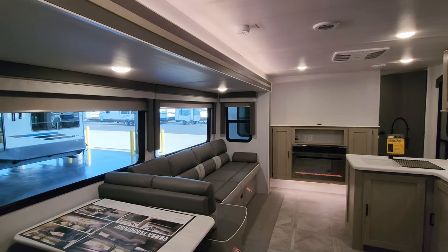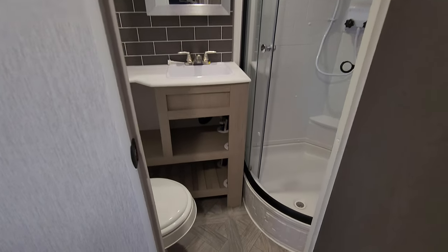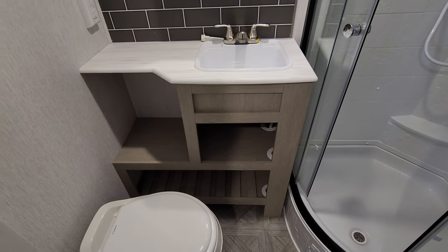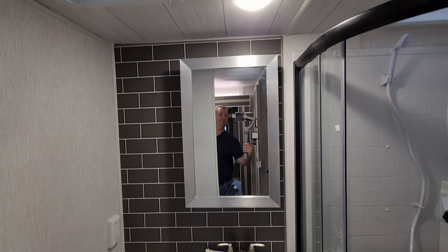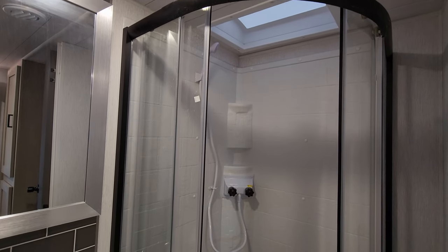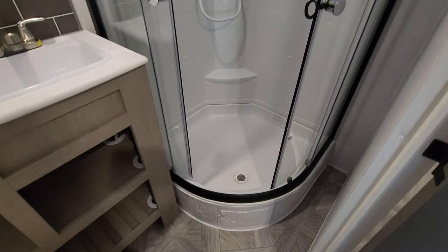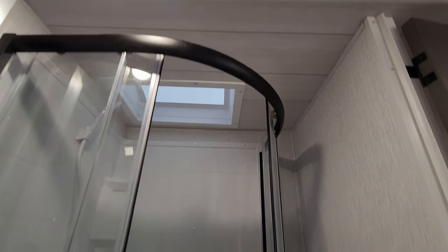Just outside the kids' room is the bathroom area. You have a foot-flush toilet, a little sink with decent storage below for towels and linens, and a medicine cabinet. There's a vent fan up top, AC is ducted in here as well, and a skylight above the glassed-in shower area. It's basically a step-in shower, but there's plenty of room to use the facilities.